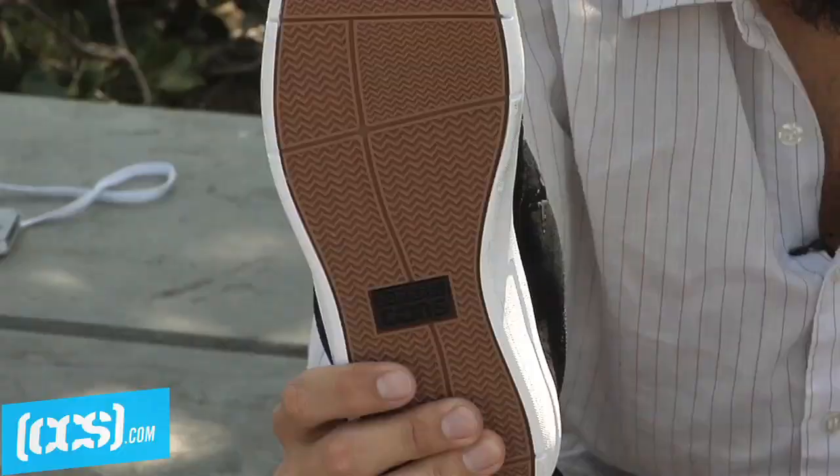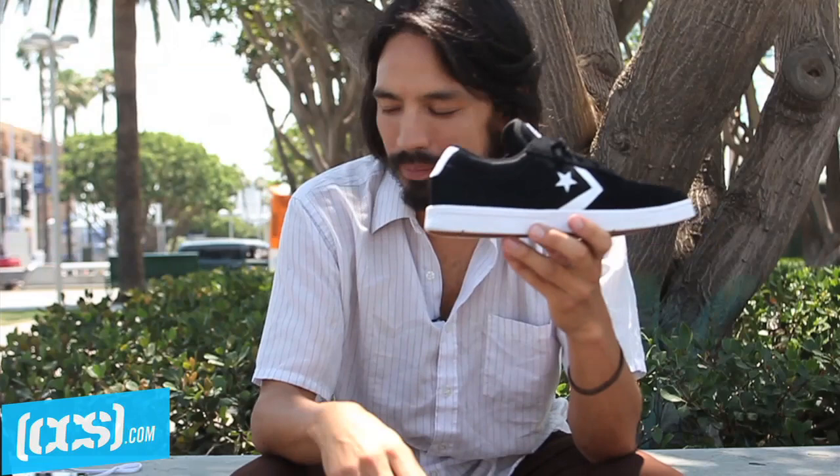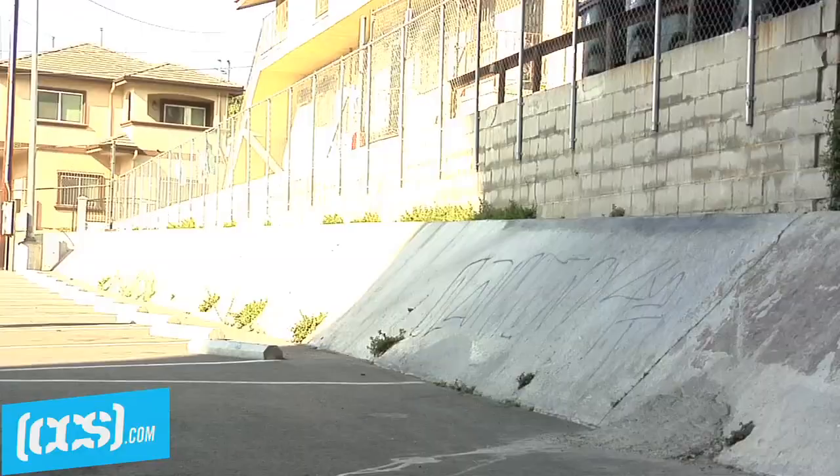The first two colors come in suede. It has the Converse traction rubber, which is really grippy. And you can pick up both colors at ccs.com.